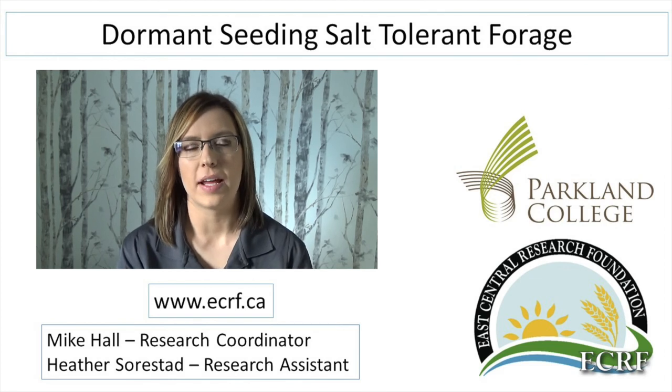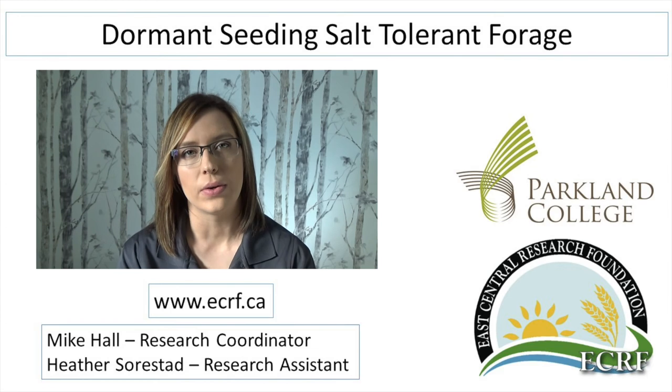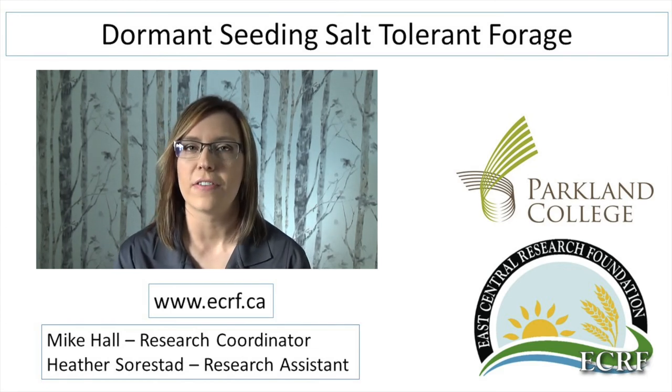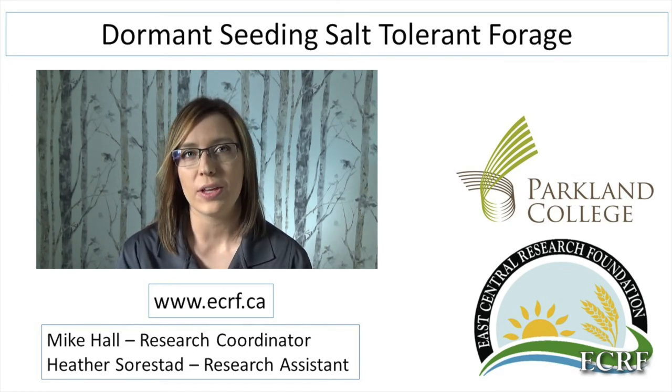Many producers in Saskatchewan have saline areas in the field which are unproductive for growing cereals or canola. But what if we could get a forage to grow in these areas instead of foxtail barley and kochia? Then maybe they would show some production value.